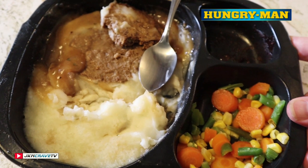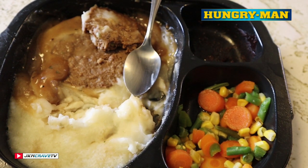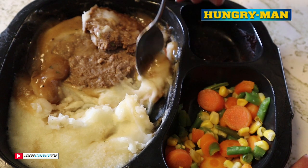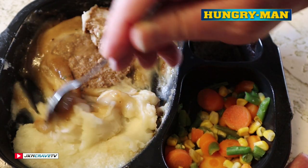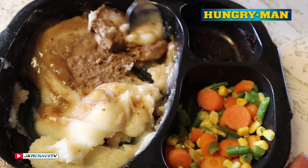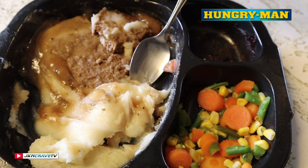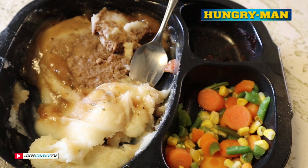Alright guys, overall we're gonna rock this out at a seven point five. Definitely worth two dollars and eighty two cents — six minutes and you've got a full meal, 500 calories. Really really not bad. The potatoes could be a little more dense, they're a little on the soupy side, but the meatloaf is good. No complaints here. That was my review, I hope you guys enjoyed it — take care, God bless, so long.